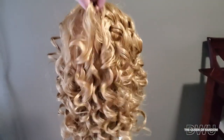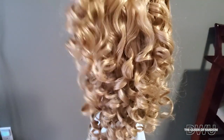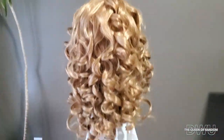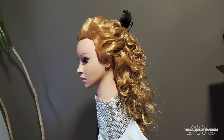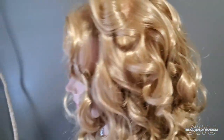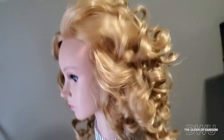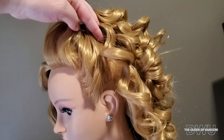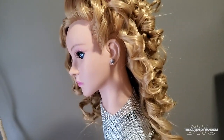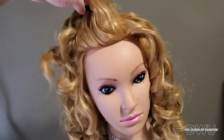Here you can see the difference when we take all the pins out, leaving a nice wavy curl for updos or any kind of hairstyle. Here is a quick example. So if you have mannequin head dolls with synthetic hair and you're frustrated because your pins don't stay in the hair, this is what you can do to fix that.